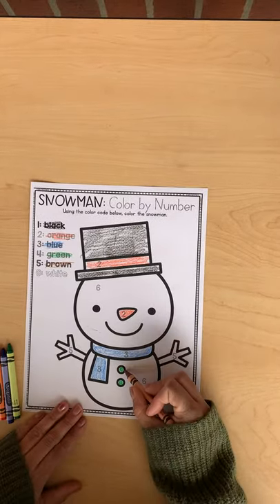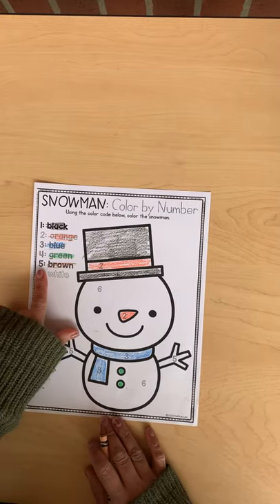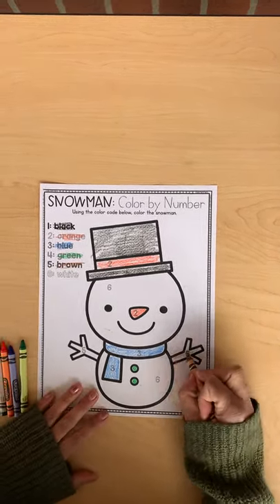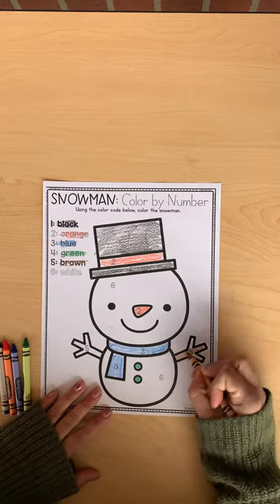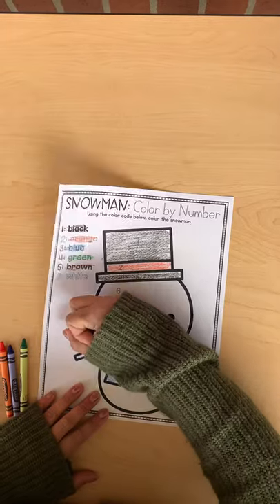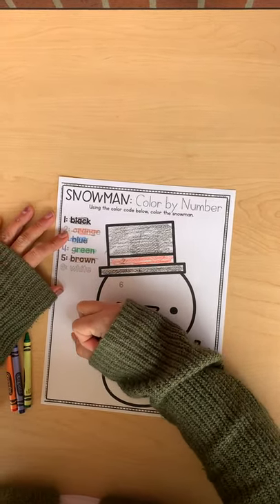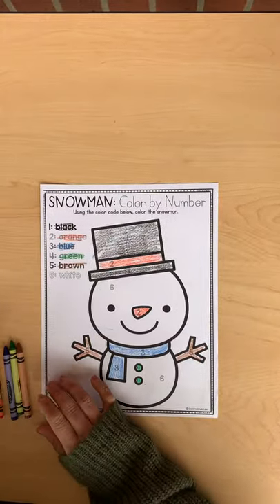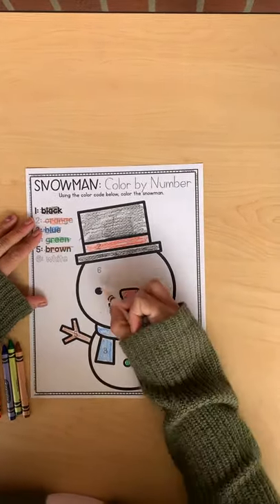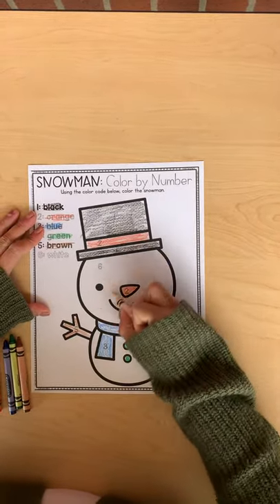He has one, two buttons. Next we're going to be finding the number fives and coloring them brown. And you might not be able to see the next one — it's white, but we're going to go ahead and color the number sixes white. We're just going to color the snowman.